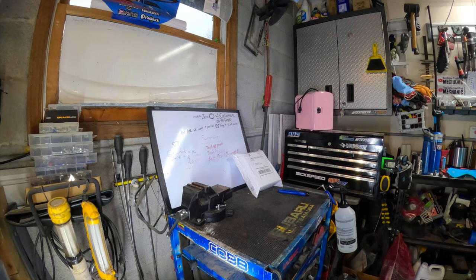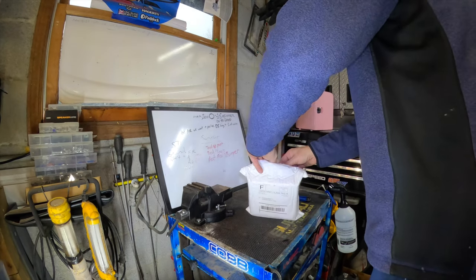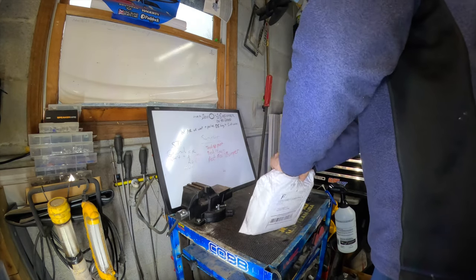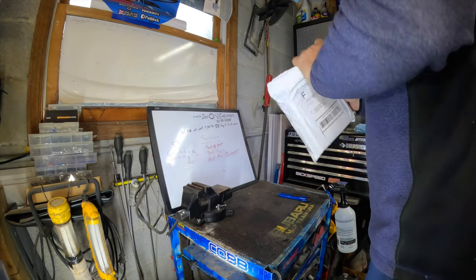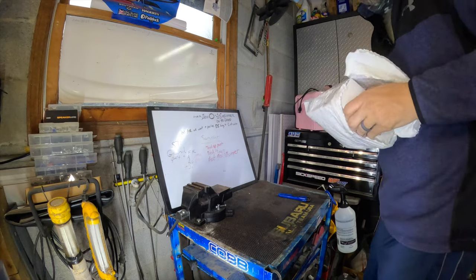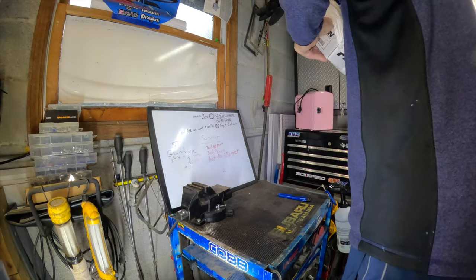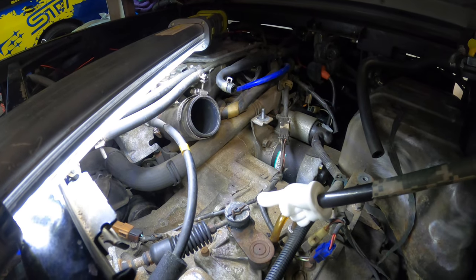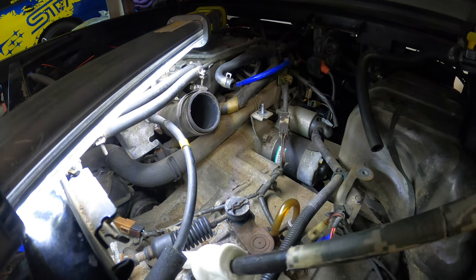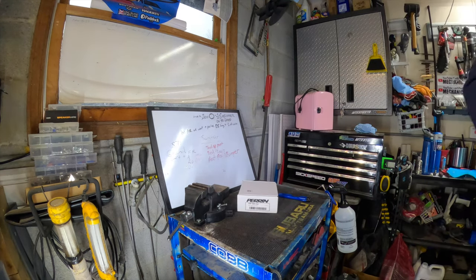Here's the cool thing about Subaru, though — you know how they make cars that are like Legos, where you can piece different year models together and they use the same parts from a parts bin? Well, this 1991 Subaru Sambar shares the same shifter bushing with a 2015 WRX. How freaking cool is that?